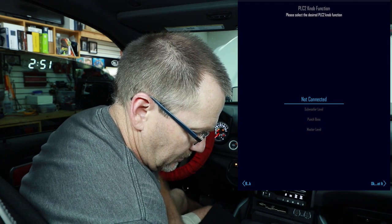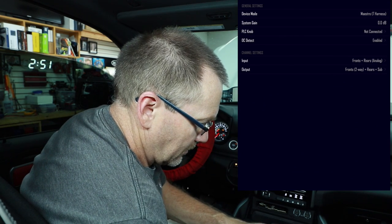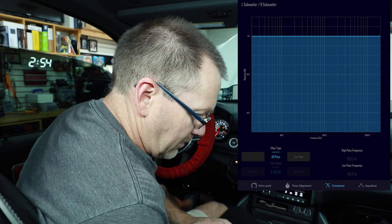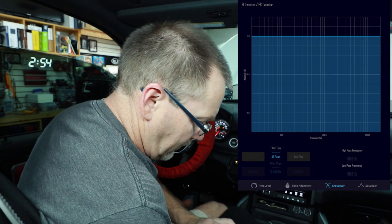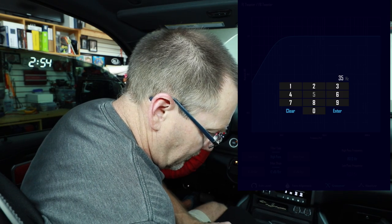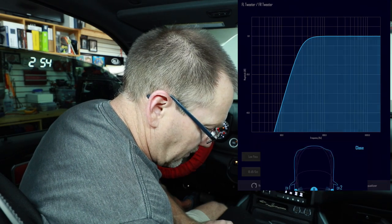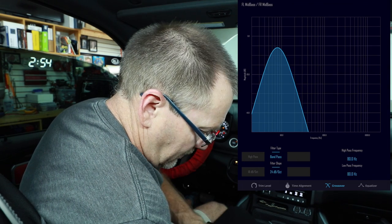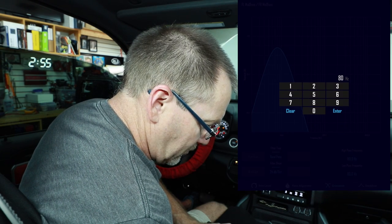Subwoofer level is not connected — setup complete. Once we're on this page it gives us an overview of what we just did. Select advanced tune, then crossover. At the top you'll see a speaker icon — select that, then select the pair of speakers you'd like to adjust. We'll start with the three-and-a-half in the dash: you want a high-pass filter for those, start at 350, select enter, then select a 24 dB per octave slope. For the mid, select the speaker icon again — we want a band pass, high-pass set to 80, and low-pass matching up to that 350.